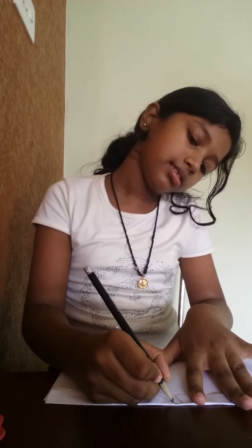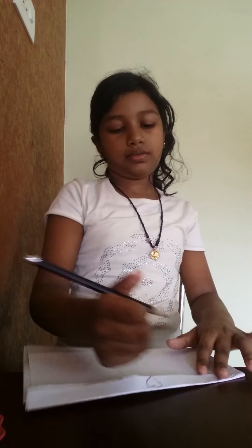This is the front part, and I just need to close it and draw something nice. Okay, now I just need to draw.